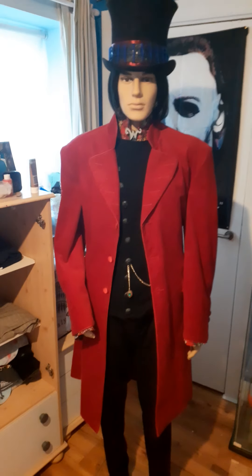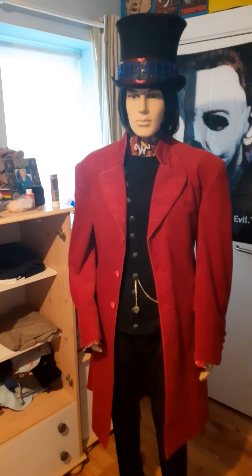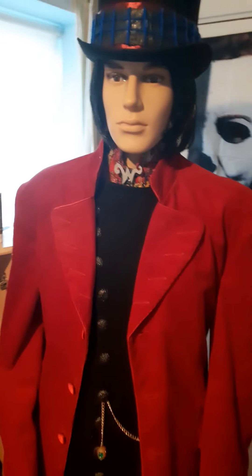Hello everybody, this is a review of my Willy Wonka costume, which is really great. Let's just get straight into it.